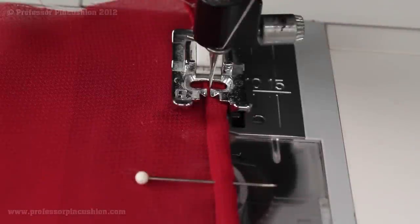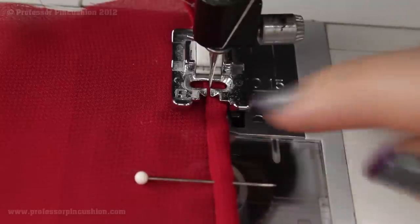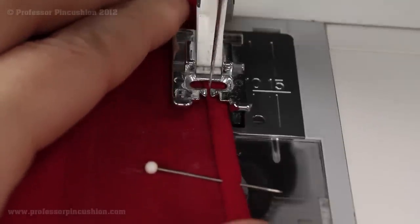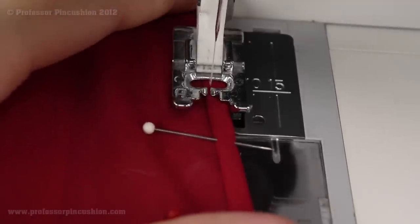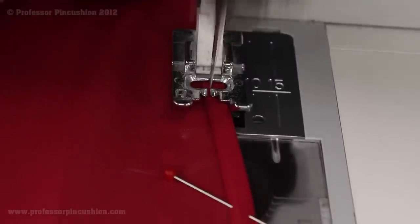Lastly, we're going to stitch everything down. I like to stitch close to the fold because I want to make sure all my raw edges are going to stay tucked under. I like to slightly pull my fabric as it's going in so everything stays nice and tight. Definitely use matching thread with your fabric — again, I'm using white just as a contrasting.